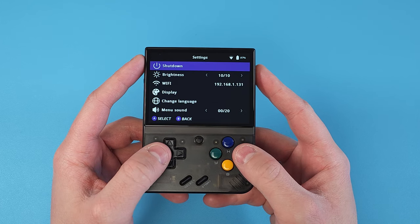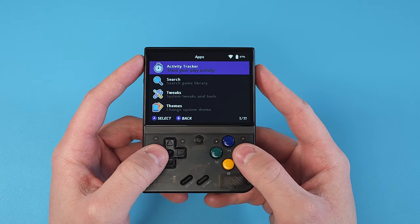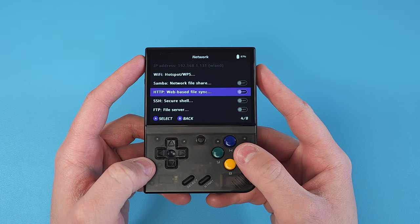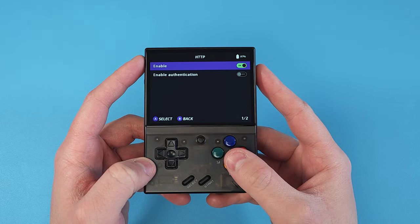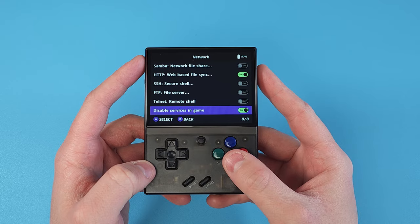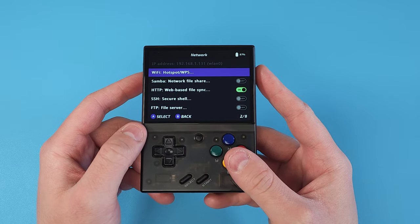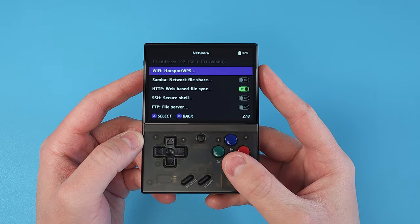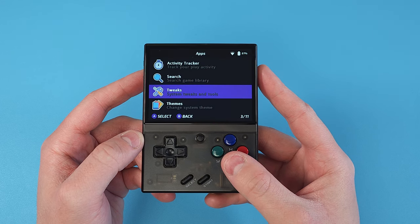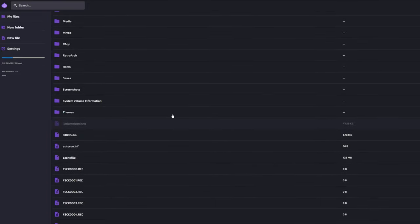Starting with the MIUI Mini Plus with Onion OS — make sure you're connected to Wi-Fi, then head to Apps, Tweaks, Network, and enable HTTP. I'd also ensure 'Disable Services in Game' is checked to avoid it taking up battery while playing. Pay attention to the IP address at the top, then head to your computer or any device with a web browser on your same network, enter that IP address, and you should see your folder structure.